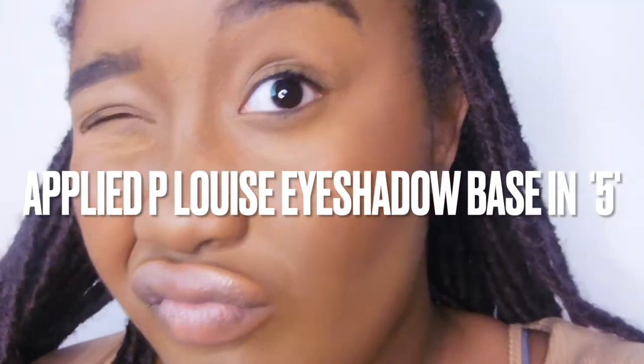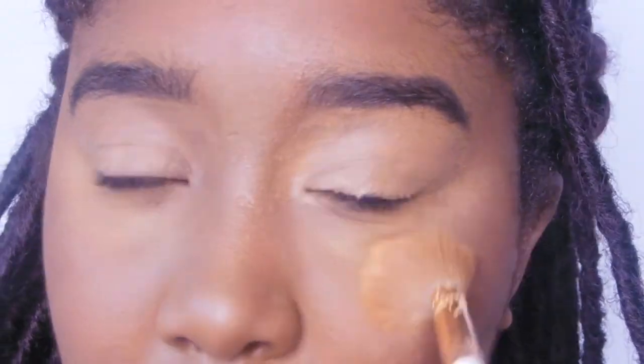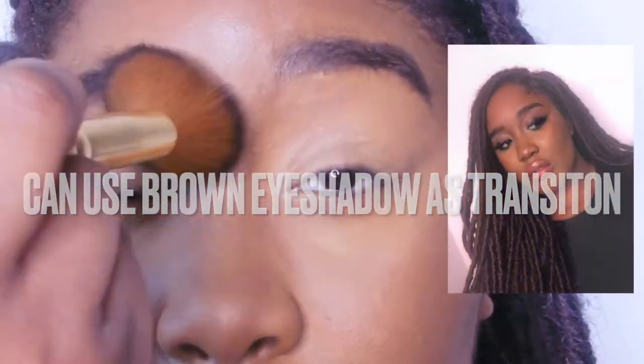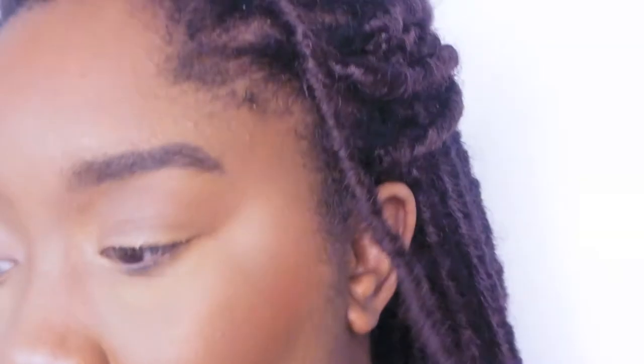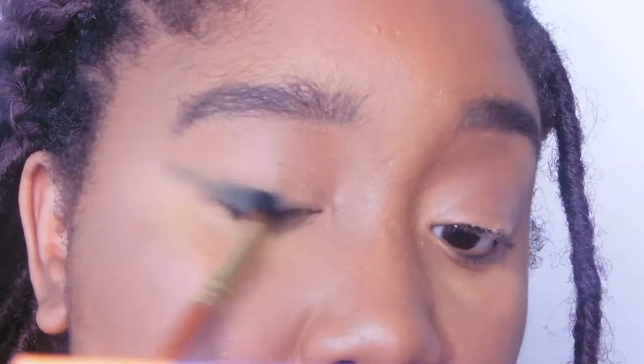Moving on to the eyes. I'm going to recreate a look that I did that I didn't film but really liked. Because I'm doing it after my foundation, I put a bit of setting powder down just so I don't get anything on my face. I'm recreating that look but in green for the daytime. I went into the Sample Beauty Painters Palette using Ibiza and Cottage.